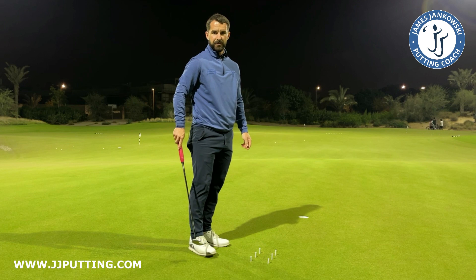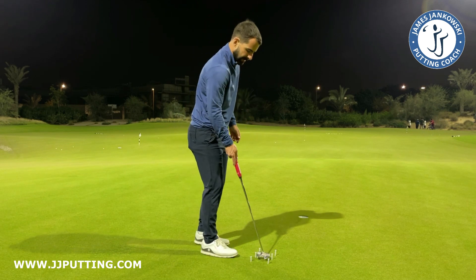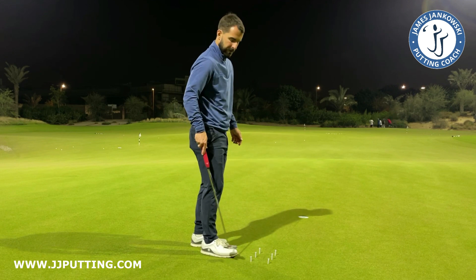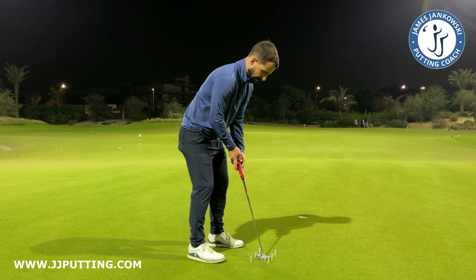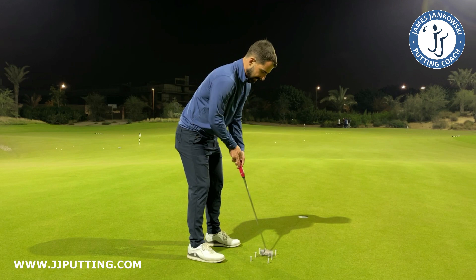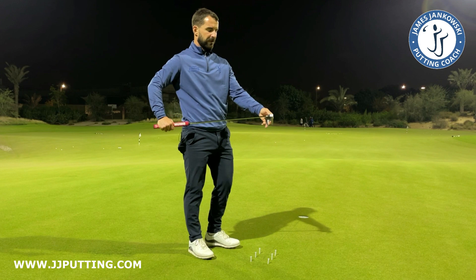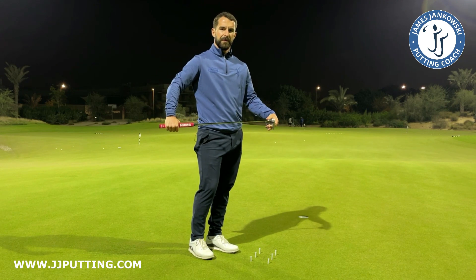So give this drill a go. Really easy to set up — just a few tees. You don't necessarily need a chalk line, but it's quite helpful for the setting up of the drill. Learn to control the mass of the putter through impact, control the path of the putter, and you'll have a better chance of striking your putts as well and controlling the face.